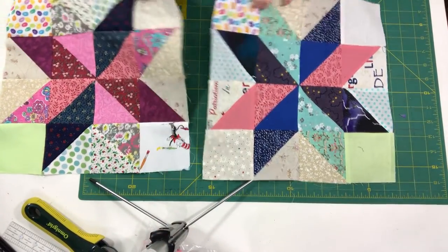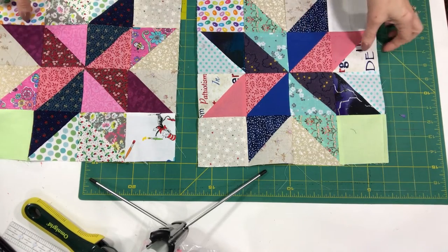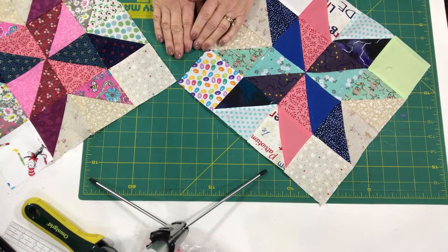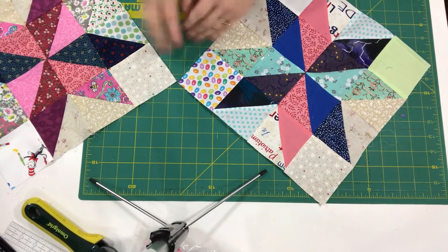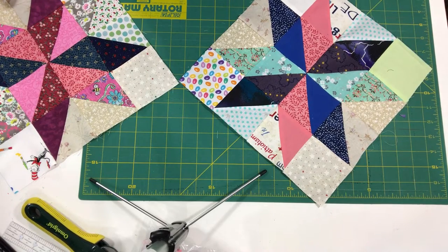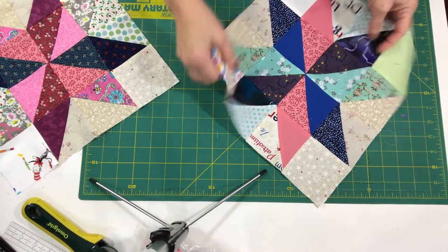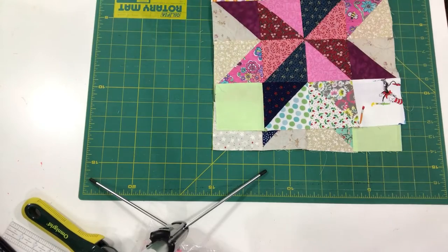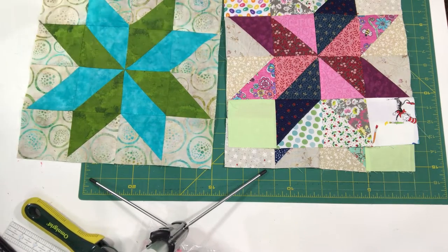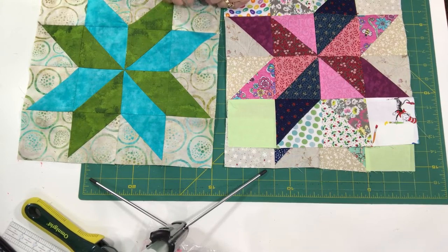Here are a couple of my scrappy blocks. They do need to be squared up to 12 and a half inches, so each of the blocks we'll be making needs to be squared up to 12 and a half inches. This mystery quilt is going to be going on point. Next week we're going to be learning a new block and creating four of those blocks, as well as cutting our setting squares. These are the wonderful Sarah's Stars for my Stars in My Eyes quilt, and if you're using yardage your block might look similar to this with just the three different fabrics.